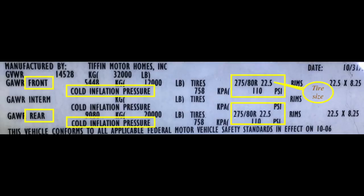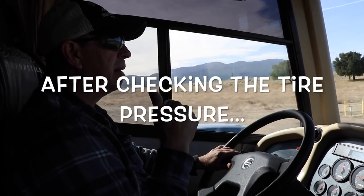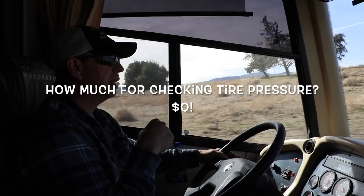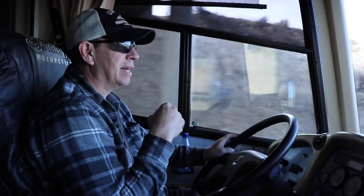The VIN sticker for our Tiffin Phaeton 40 QSH shows 110 pounds per tire. But after weighing our vehicle, the tire manufacturer chart calculates recommended pressures of 100 PSI for the front and 90 for the rear for a 275/80 22.5-inch tire. So there's a discrepancy between the RV manufacturer and the tire manufacturer as to what the proper PSI should be. It steers lighter already and the steering feels more balanced. The other issue was I couldn't get enough pressure with the generator on the RV, so that's why I wanted to stop at Love's to get it done.